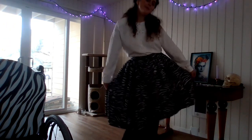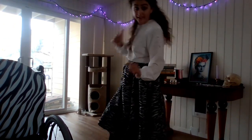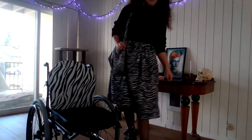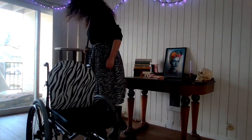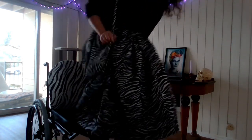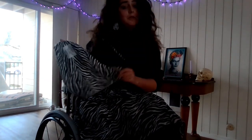Skirt's all done! Do we like? What do we think? Guys, I feel so cute. This is amazing. I forgot to mention my zebra purse earlier.